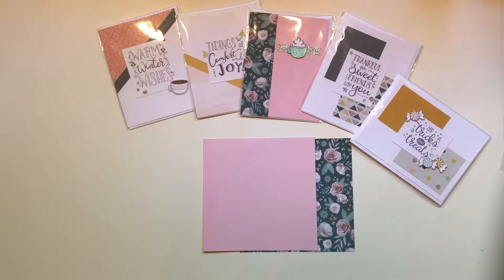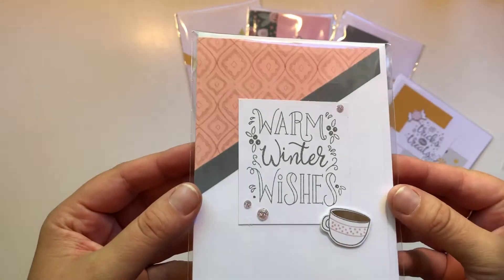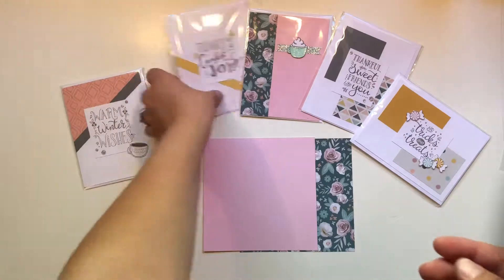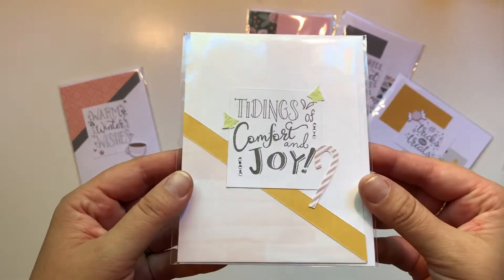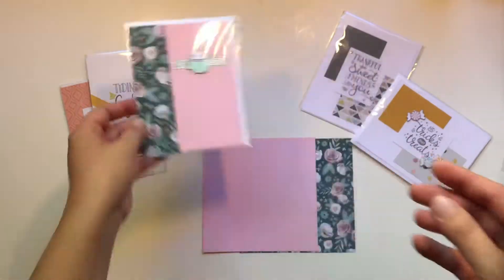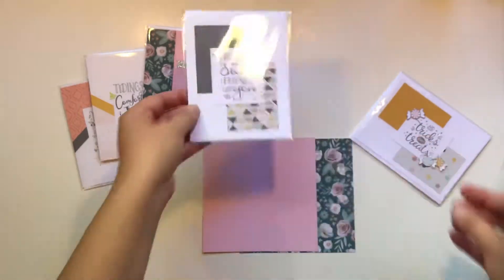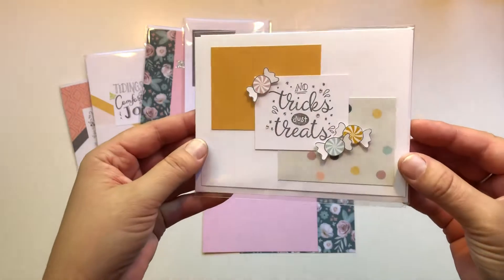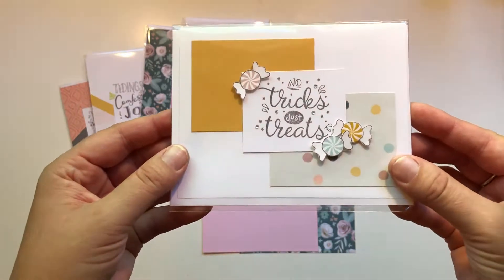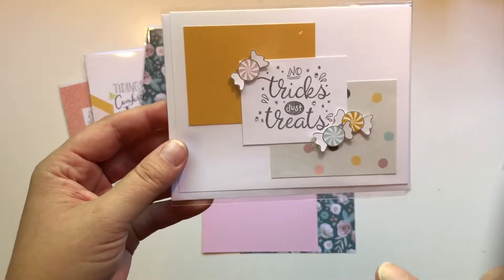I'm going to show you everything. These are the cards that you can make. This is featuring our boutique paper and our September stamp of the month. And it's a one-sheet wonder. This is a Halloween card, but it's in non-traditional colors — how fun. And these little candies are so cute. They work for Halloween, they work for Christmas.